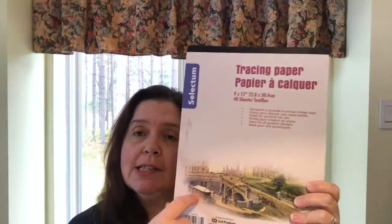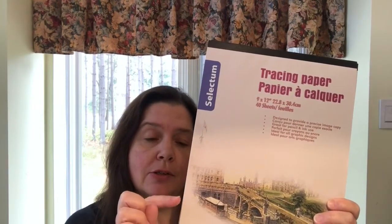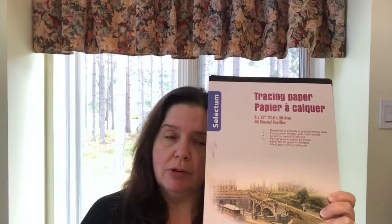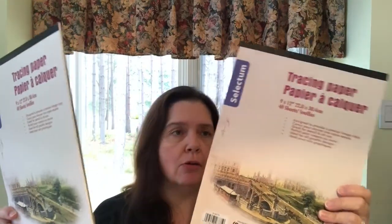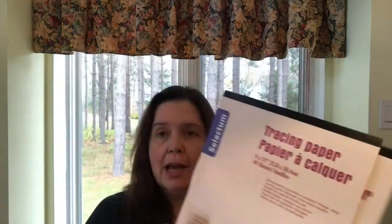I saw a couple of pads of the Selectum tracing paper — it's nine by twelve and you get 40 sheets in each pad. I haven't seen this in a long time. I find it's a really good price for tracing paper, since it's hard to find affordable tracing paper. I was happy to find these two pads. If they're bringing it back, I hope so, because it's a good staple to have when you are a crafty person.